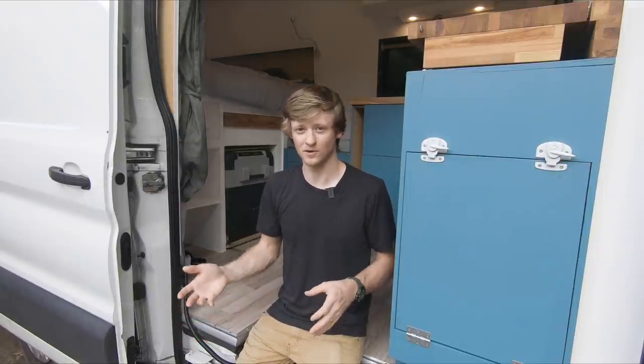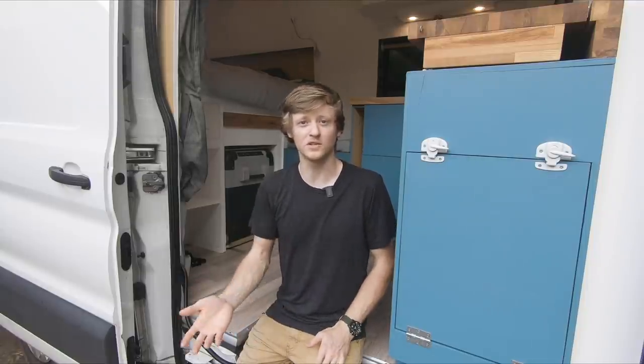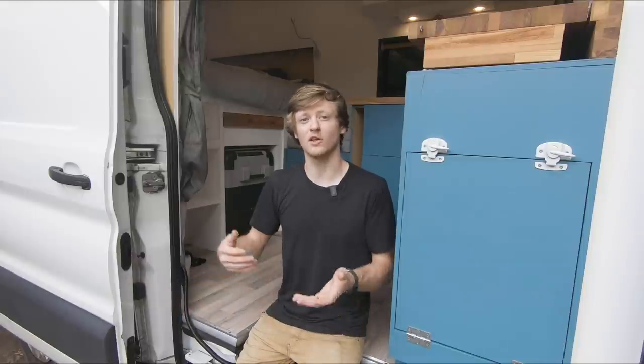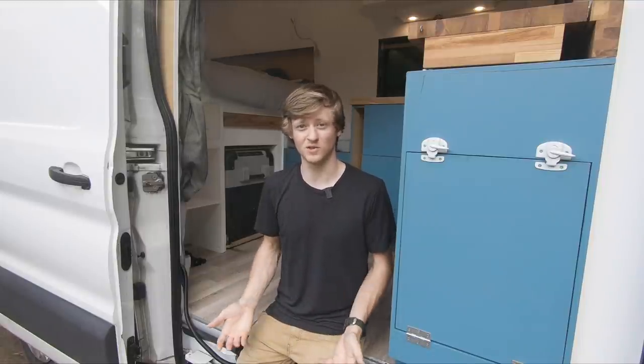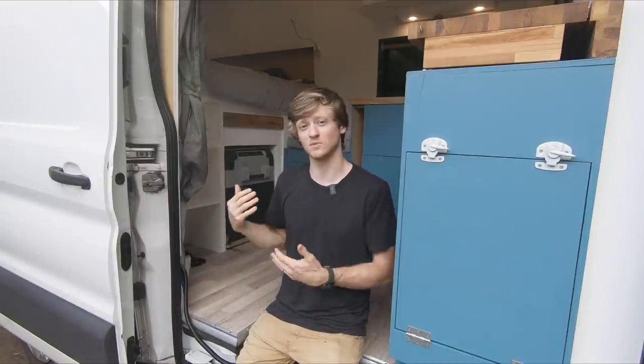Right now we haven't been traveling around in the van, and when we were traveling this never really was a problem for us. What we did is we got a gym membership at a chain that had locations all over, and when we wanted to shower we'd stop by there, sometimes work out, and then use their showers. Now though, since everything looks so different in the world due to COVID-19, I don't know if this would be such a feasible option anymore, so the more I think about it now I would prioritize more space to adding some sort of shower setup in the van. Adding a shower would also make adding a hot water heater to my water system a necessity, so that's something I might be installing in the van before too long.